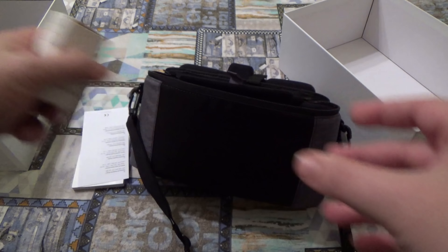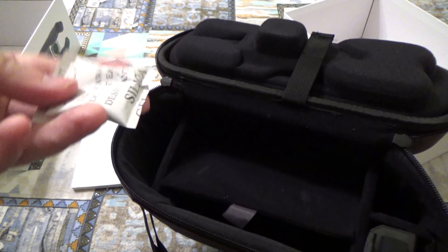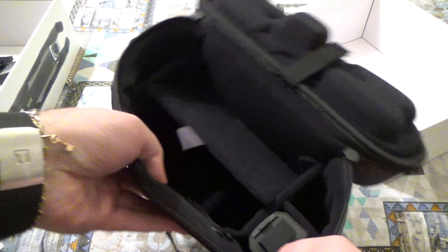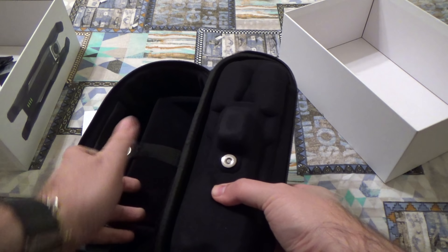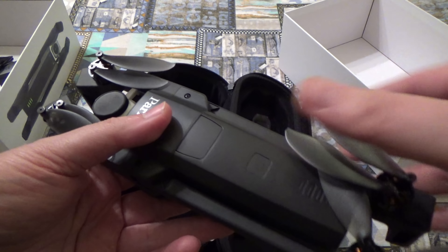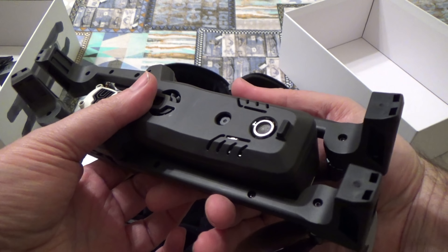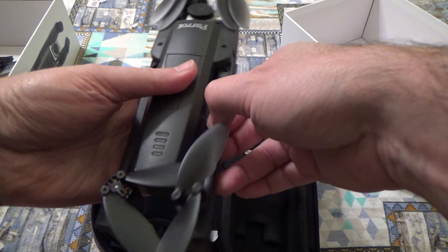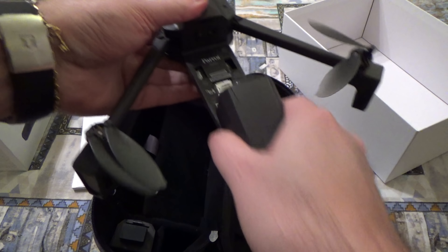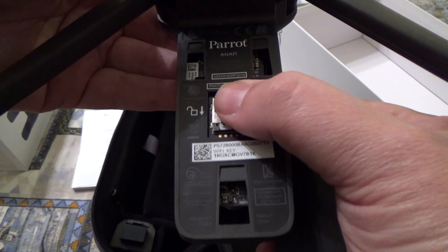Non sembra che ci sia altro. In questa parte qua c'è un sacchettino antiumidità. Manca il drone, che è qua dentro a questo punto. Eccolo qua — è il solito Anafi, la versione che già conosciamo, quindi niente di nuovo. Manca la schedina SD Card da 16GB che dovrebbe essere compresa. Vediamo se è sotto la batteria — sì, è già sotto la batteria, già innestata nell'alloggiamento.